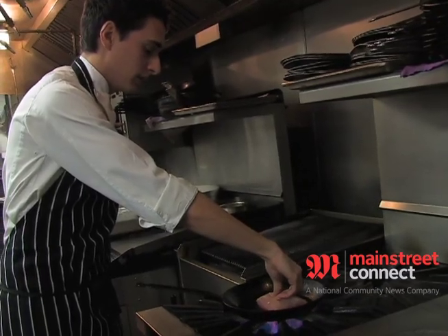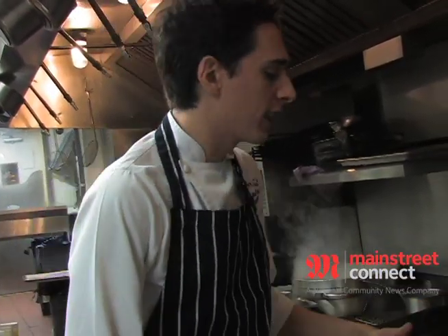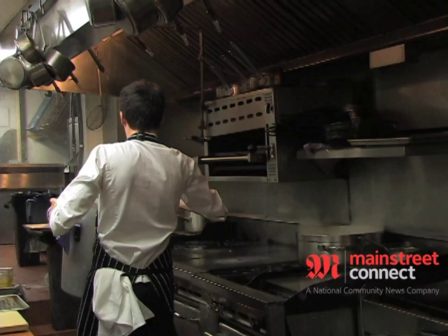We're going to put it on high heat now to get the fish crispy, to get all that water caramelizing out of the skin and get it nice and crispy, then we're going to slide it in the oven to finish it off.